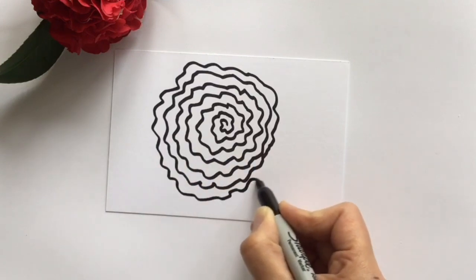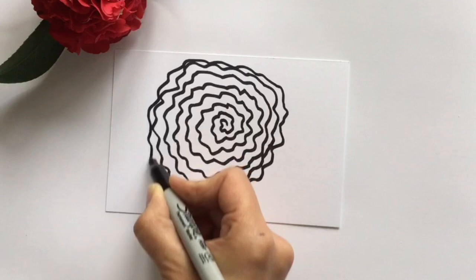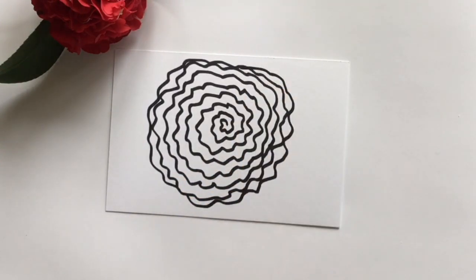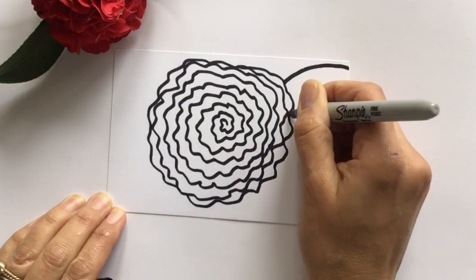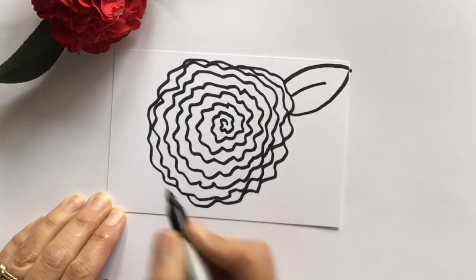Then I add the leaves by basically drawing arced lines in different directions. This leaf is in the corner. I do one arced line at the top, arcing like a hill. And then underneath it, I do an arced line down below, arcing like a smiley face.